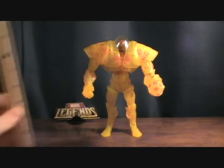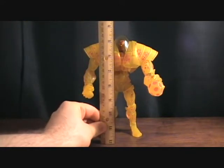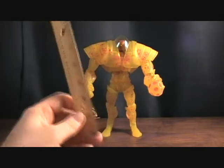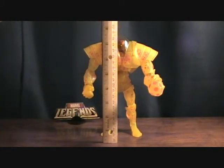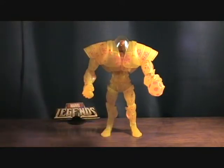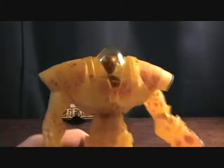First off, let me just get a ruler up to him. To the very tip of his helmet is just under eight inches. So definitely on the small side, but you know, what are you going to do?